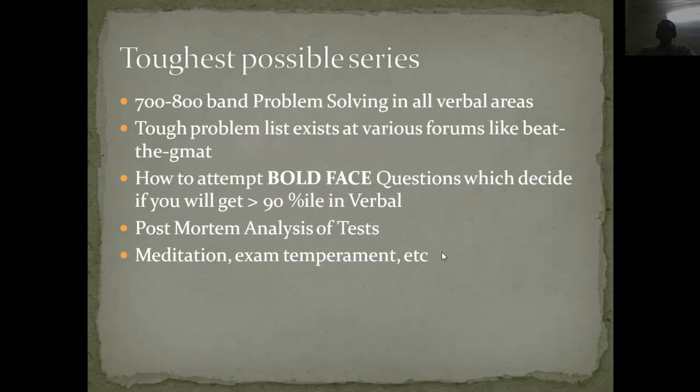Another series here is the toughest possible series, just to make sure that you fall in the 700-plus category on the GMAT. It is a collection of tough questions that also exists on various forums like Beat the GMAT and GMAT Club — you can go there and find the tough problems which people post. In verbal, one area people find tough is boldface questions, so I will be taking a special series of around 5 or 6 sessions on that, followed by a post-mortem analysis of where you are going wrong.